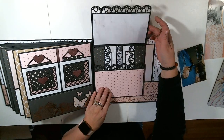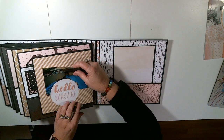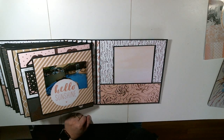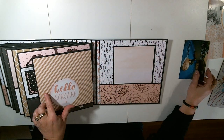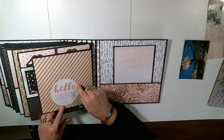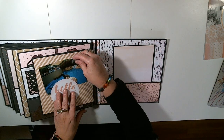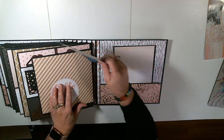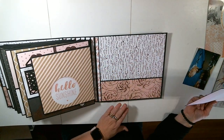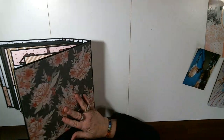And then we come to the back — this right here holds a photo as well. Just cut right into that. This is Kathy Orta's signature move — she will cut into her paper so you can just hang a photo in there. And then we come to our back page — this is just a pocket with a photo mat in there. And there we go.